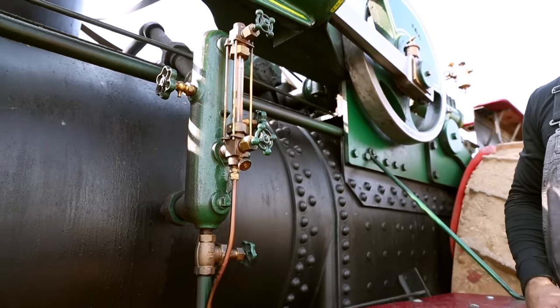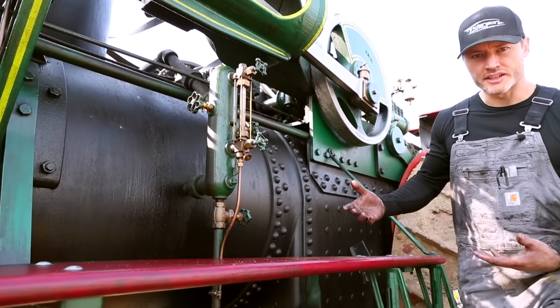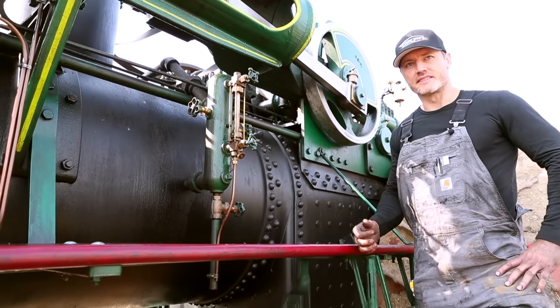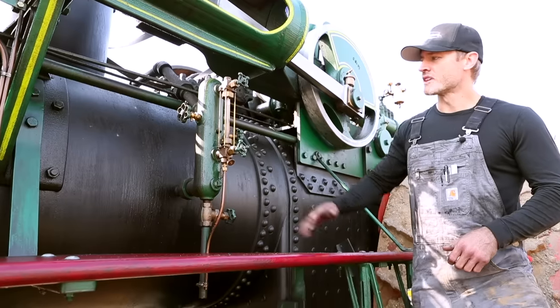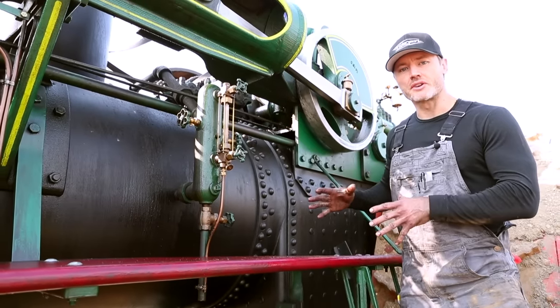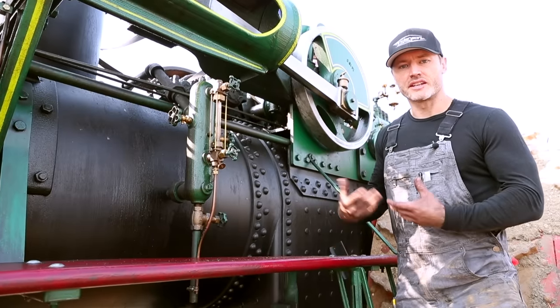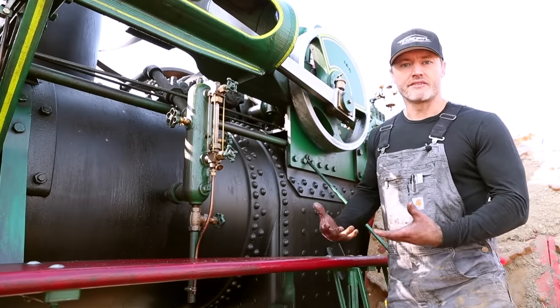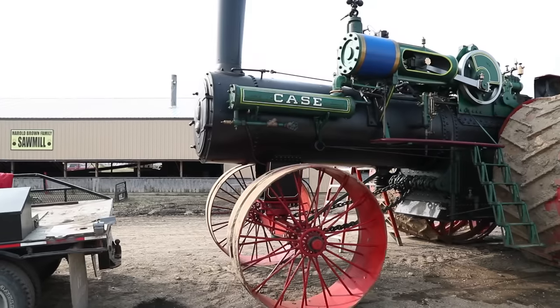Keeping an eye on your water level and knowing where your water is at is the single most important thing when it comes to running a steam engine. Maintaining that water level so it's above the crown sheet is critical to operating the boiler and generating steam — and to not have an accident or an explosion, which can happen if the water level drops below the crown sheet.